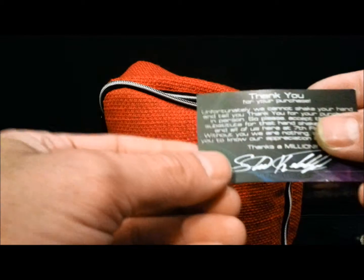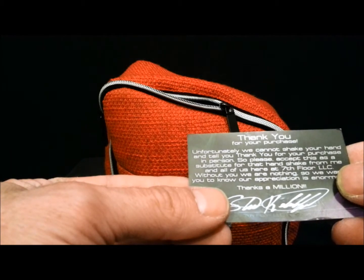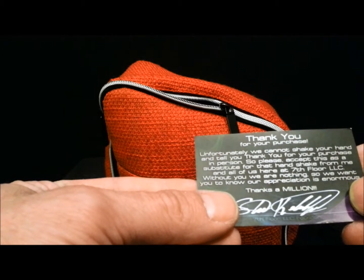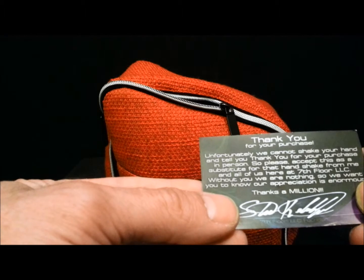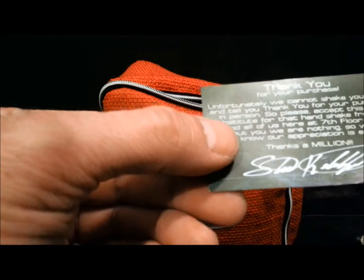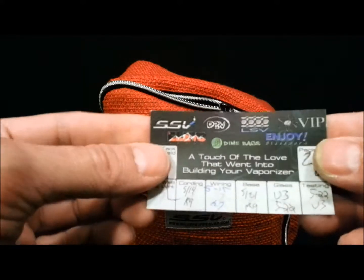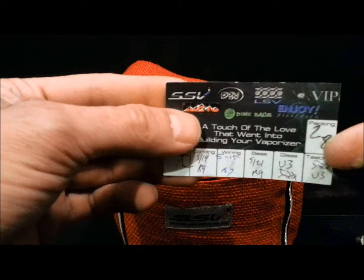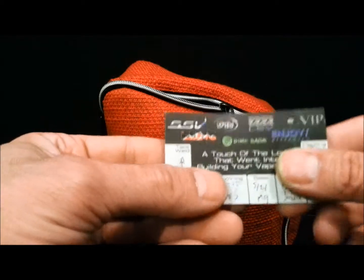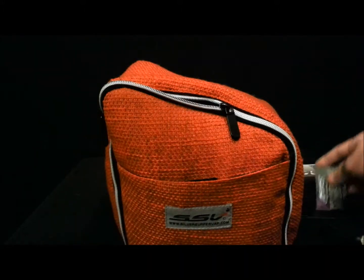Inside every unit you're going to get this card. It says, 'Thank you for your purchase. Unfortunately we cannot shake your hand and tell you thank you in person, so please accept this as a substitute for the handshake from me and all of us here at 7th Floor LLC. Without you, we are nothing — our appreciation is enormous. Thanks a million. Sincerely, Steve, the owner of 7th Floor.' That's just a nice touch. And on the back of the card, it shows every person that had anything to do with making the unit — they sign it and date it, just to let you know this isn't mass produced. We put pride in it.